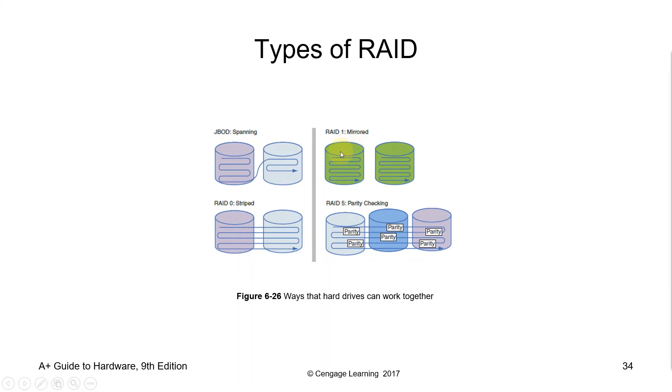RAID 1 consists of an exact copy or mirror of a set of data on two or more disks. A classic RAID 1 mirror pair contains two disks. This configuration offers no parity, stripping, or spanning of disk space across multiple disks. Since data is mirrored on all disks belonging to the array, the array can only be as big as the smallest member disk. This layout is useful when read performance or reliability is more important than write performance or storage capacity.